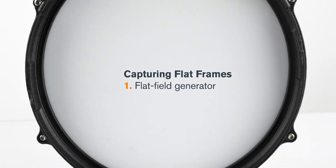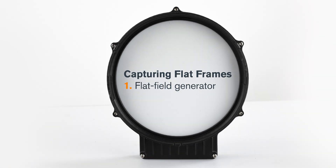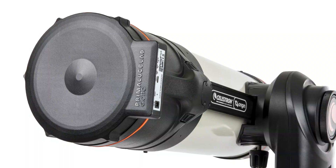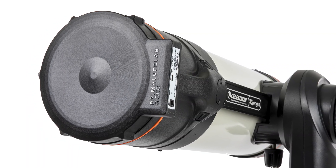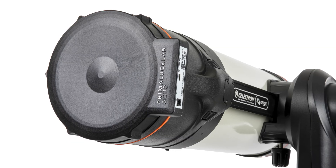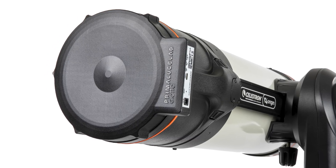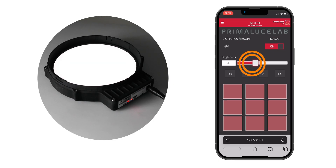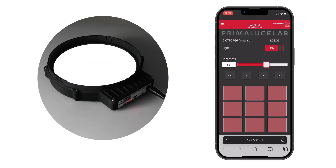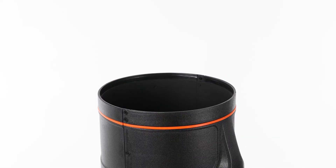To use a flat field generator or EL panel, follow the operating instructions provided with your panel. We highly recommend the Giotto Origin flat frame generator from Prima Luce Lab — it's custom designed to fit onto Origin in place of the dust cover. To start, power on the flat field panel and set the brightness to about the halfway point in its range. Remove the dust cap from Origin and install the panel in its place.